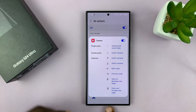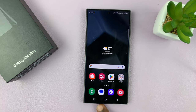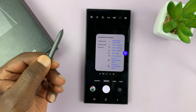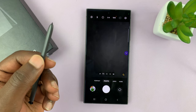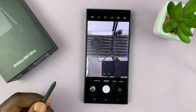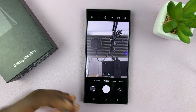So let's take out the S Pen and see what happens. It says a long press will launch the camera — so let's long press. There you go, the camera has been launched and we get some instructions here. Double press will switch between the front and back camera, as you can see. A single press will take a photo like that.